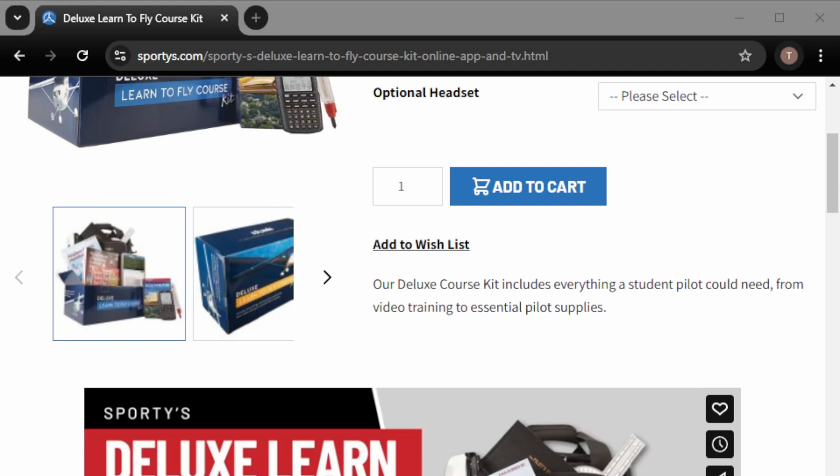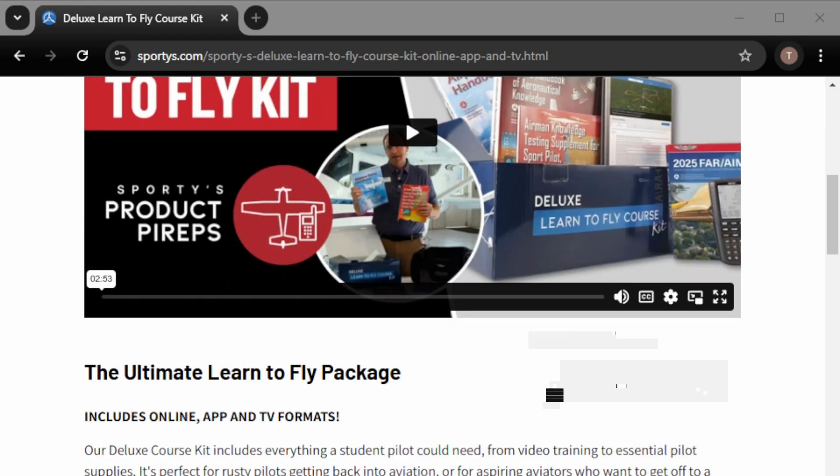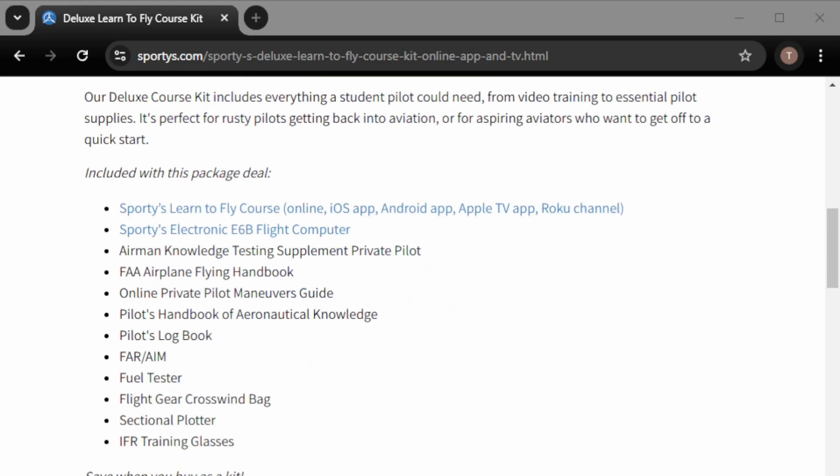The deluxe version of Sporty's Ground School includes the standard content, plus a bunch of different books and tools you'll need to get through ground school. The standard is $300 and the deluxe is $500. If you really add up the cost of those individual items, we're going to see if it comes out to about even or if I'm really saving money by getting the deluxe bundle.